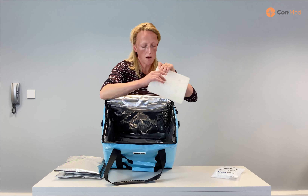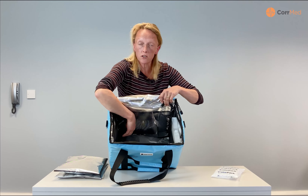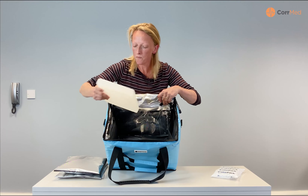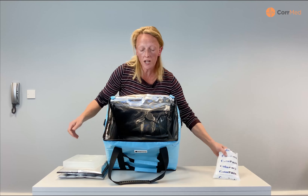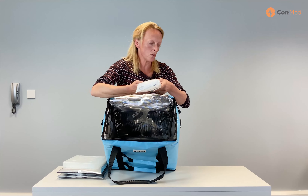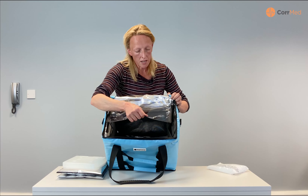Very important because of infection control — you're going to be keeping these bags clean and you want to make sure that everything is protected nicely. On these bags we have ladder handles, so if you are two people carrying the bag and you're the same height it will stay level. If you're different heights you can grab a different handle according to your height to ensure that it stays level.